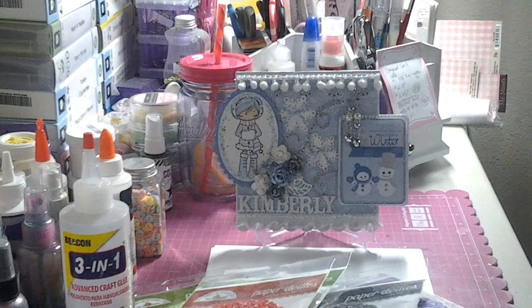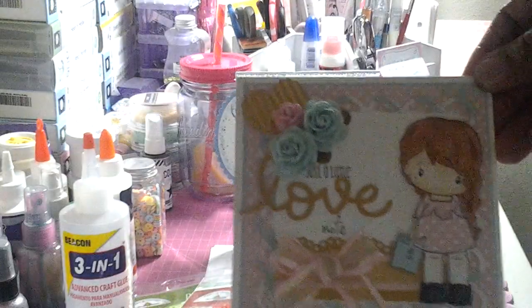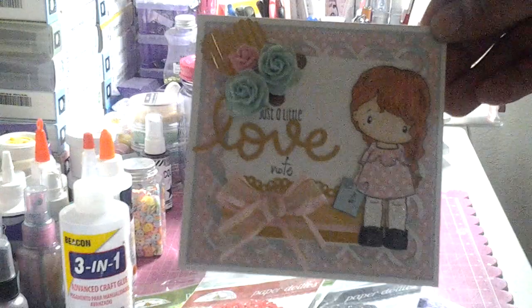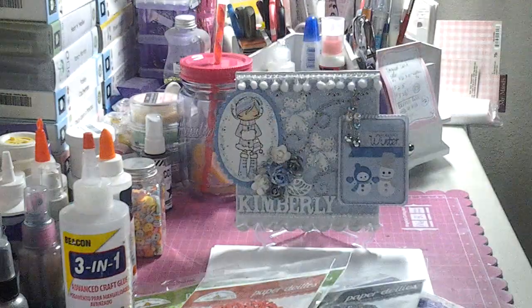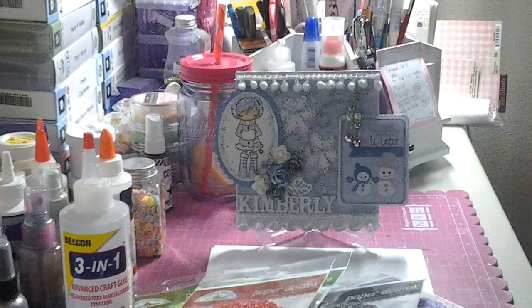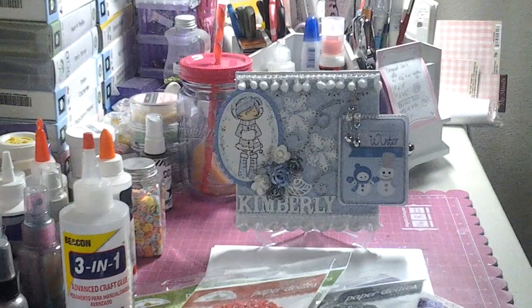Anyway, guys, that's my quick share. I hope you guys like it — tell me what you think of my card, tell me if you think that it is green or teal. But I think it came out cute. So you guys have a blessed day and hopefully I'll be back in a couple of days with another video. Thanks for watching, take care.